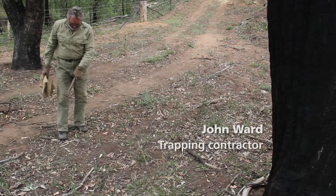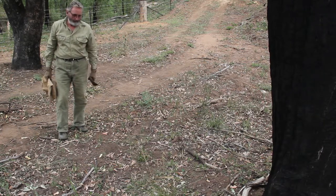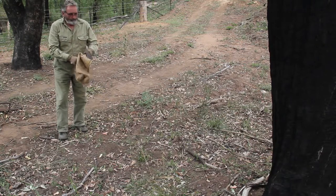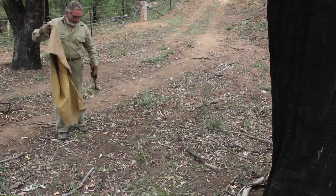First things first, when you're about to set a trap, you need long sleeve shirts, long pants on, nice thick pants so your scent isn't on the ground. You need your mat and your setter.